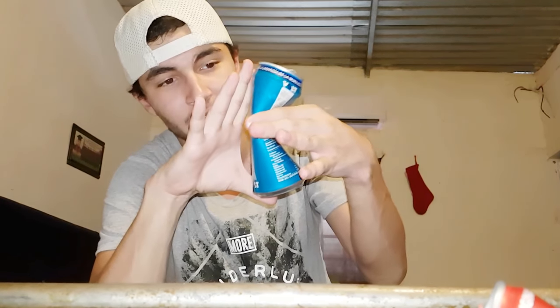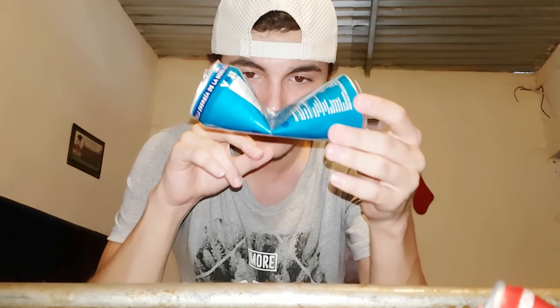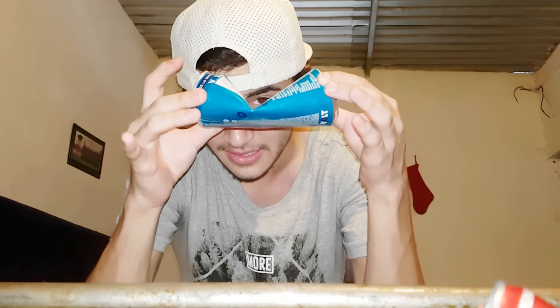All you're going to need is a can — I would recommend you guys get one of these larger cans, like the monster energy drink size. What you're going to want to do is just bend it in half like this, just like this — that's how you're going to want it.